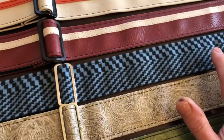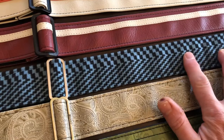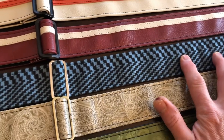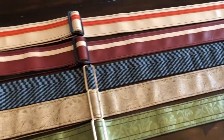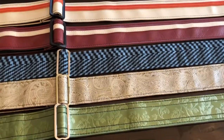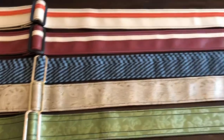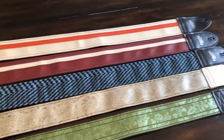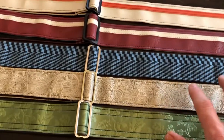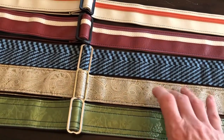The next one is a pattern I didn't pick out myself — it was a gift — but I really like it. It's vintage material that used to be made into seats for 1979-1980 era Mustangs. I own a newer Mustang so I just think it's cool. This works great on a black guitar.